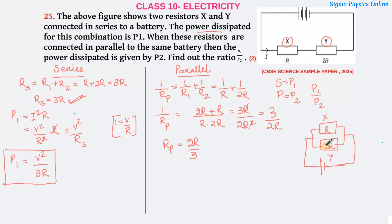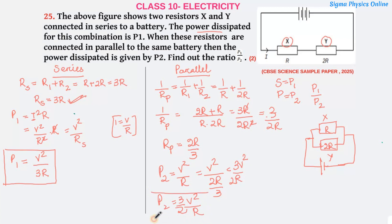So the equivalent resistance in parallel is 2R/3. Now the power dissipated P2 = V²/R_P = V²/(2R/3) = 3V²/2R. So P2 = 3V²/2R. This is the value of the power loss when the resistors are connected in parallel.